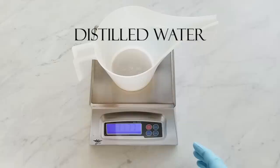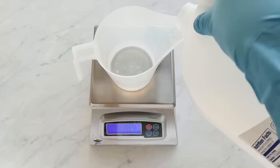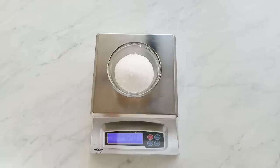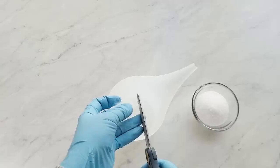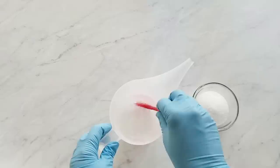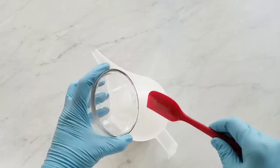First we are mixing our lye solution. I always do that first — it heats up quite a bit and it's better to get that cooling first. I'm using Tussah silk fibers. These give the soap a really nice silkiness when you use it, and they are cruelty-free. These fibers are collected from cocoons after the silkworms have emerged, so they're not harming the silkworms in any way. I cut them up in little pieces and add them to the water before I add the lye, so they have more of a chance to dissolve. I still strain my lye water before I put it into the oils, just to get out any of those fibers that are not dissolved.